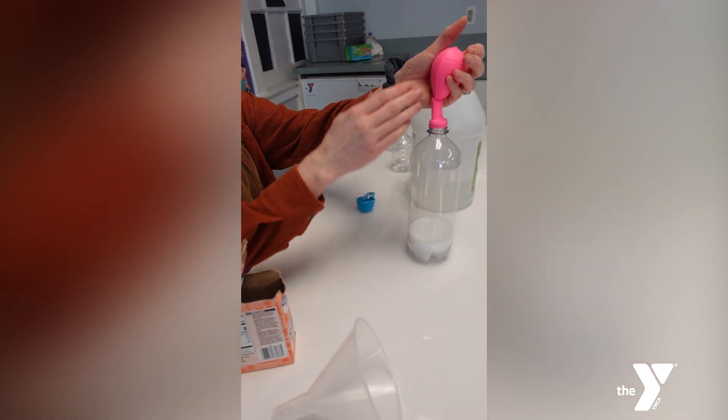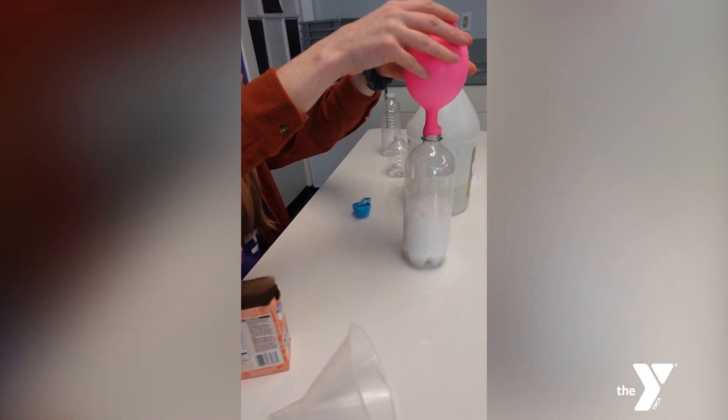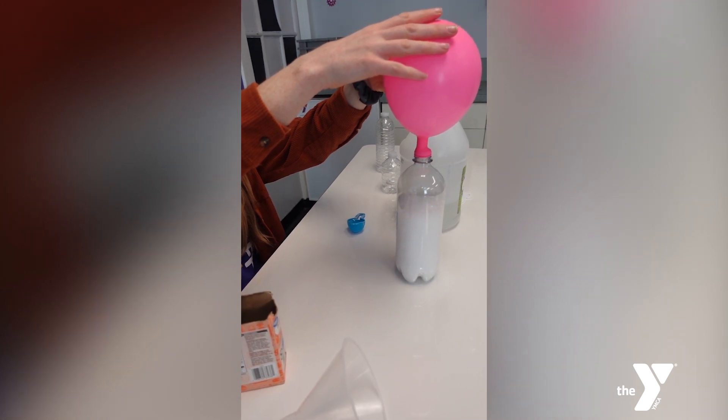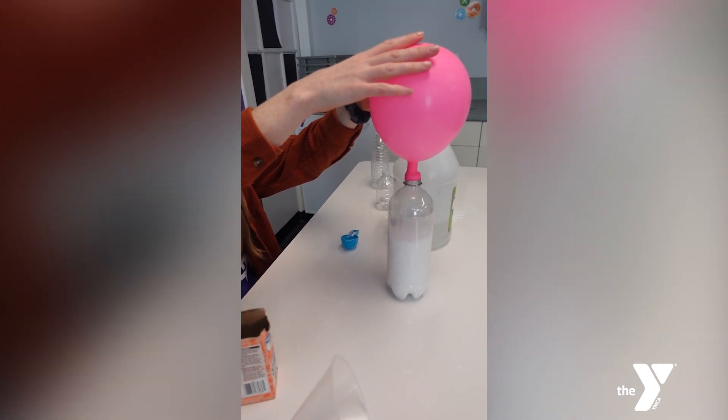Finally, lift the balloon up and watch what happens. And play around with this — change up your bottle size, add more or less vinegar and baking soda, and see how this affects your balloon.